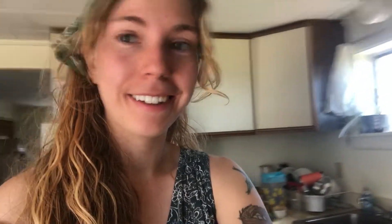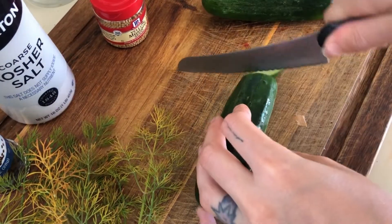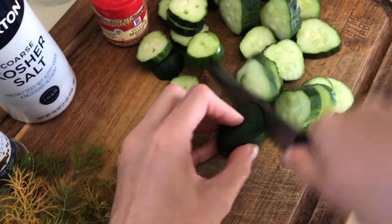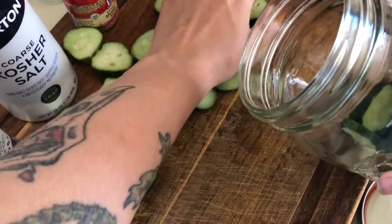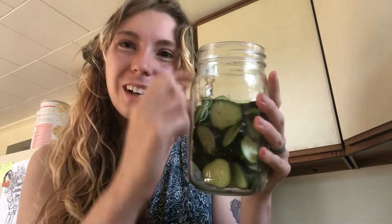The first step will be cutting the cucumbers into little circles. Three pickling cucumbers for my pint jar is just about perfect. You want to leave a little room at the top and not have it completely filled — so that's just about perfect.